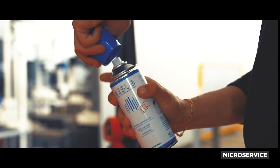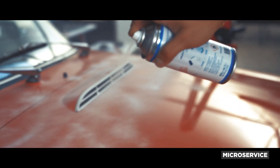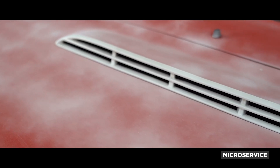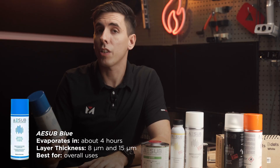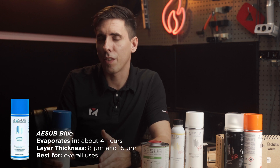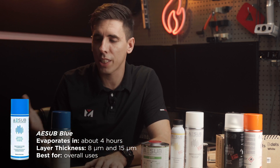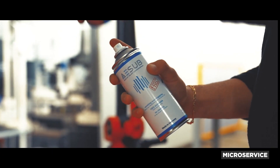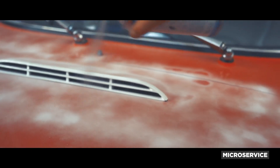ASUB Blue is white and lasts about two to four hours before it completely disappears. If it's 85 degrees out and you're outside, you've got about 20 minutes, so it can go a lot faster. The layer thickness is about 8 to 15 microns, and it's your best overall option. If you're scanning inside an office with AC, not getting over 75 degrees or so, it'll last about two to four hours.